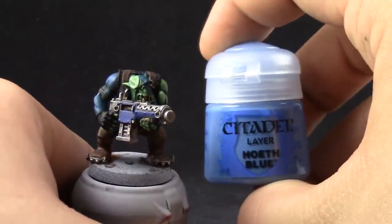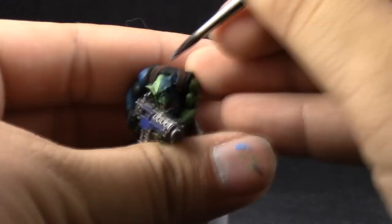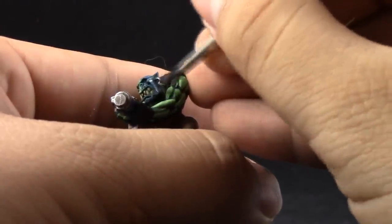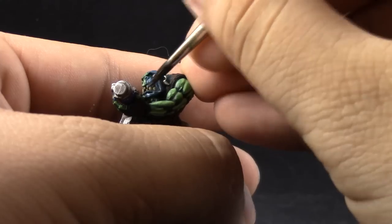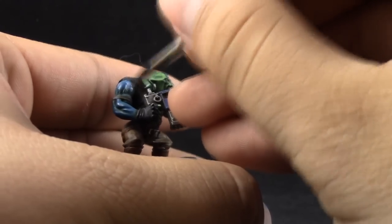Next, I'm going to use Hoeth Blue. With this color I'm going to highlight the skin tone that's blue around the model. This is where the skin tone turns a little bit lighter. If you don't like it, you can highlight again with Calader Sky, which will give you a darker blue that you might prefer if you don't like this kind of ethereal demon blue skin.